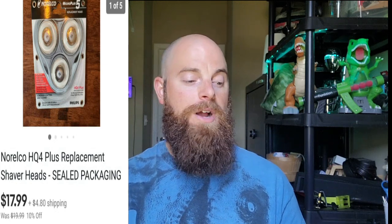This one right here is going to be a Norelco HQ4 Plus replacement shave heads, sealed package. This is another one I got in that huge toolbox buy, so this one's going to be pure profit. I would definitely say they are a bolo because I sold out of them within one week.